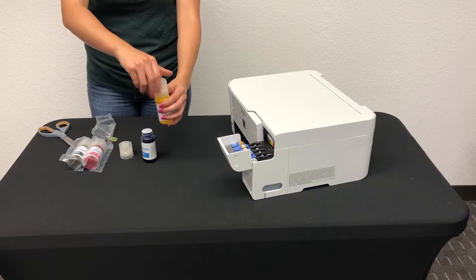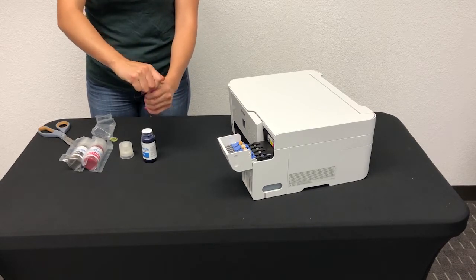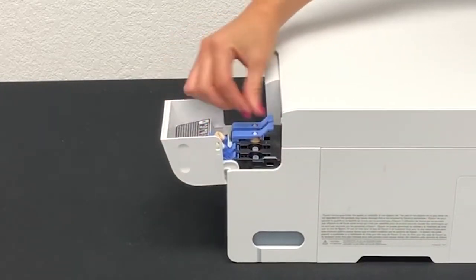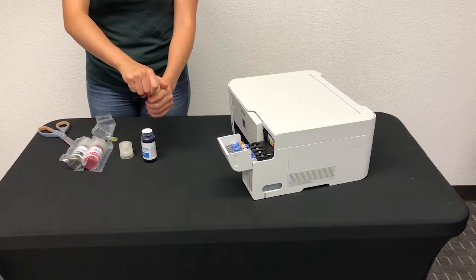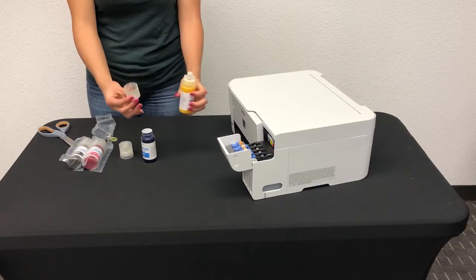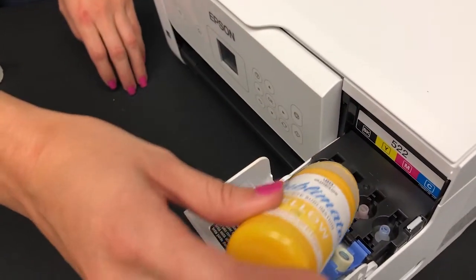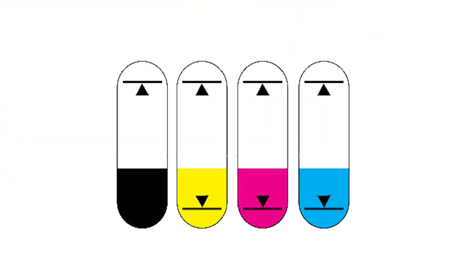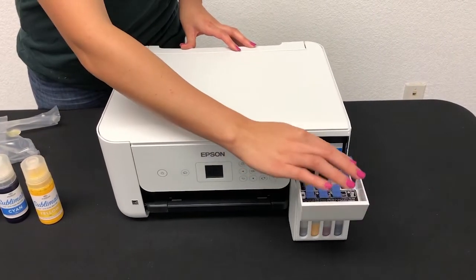Once done, put the entire bottle cap back on the bottle, slowly turning the cap until it is tightly secured. Repeat the same steps for the remaining colors. Open the printer's tank cover and the tank caps. Grab the ink bottle, hold it upright, and remove the top part of the cap. Insert the ink bottle into its designated filling port, leave the bottle upside down, and let gravity take over. When the ink tank is full, remove the ink bottle and close the tank cap. Do this with all remaining colors.